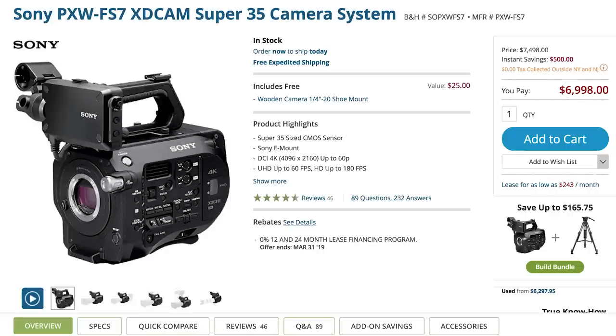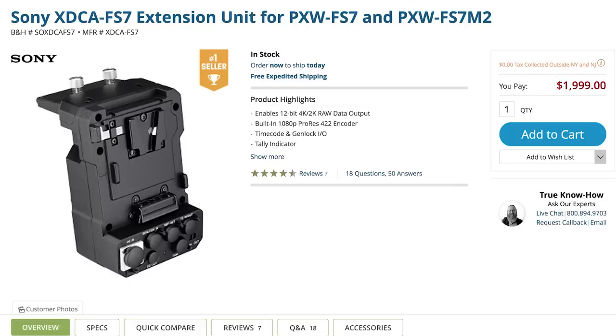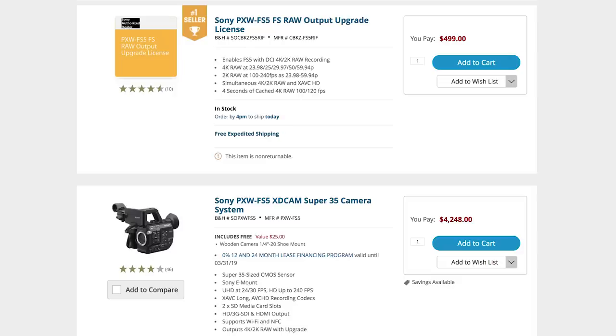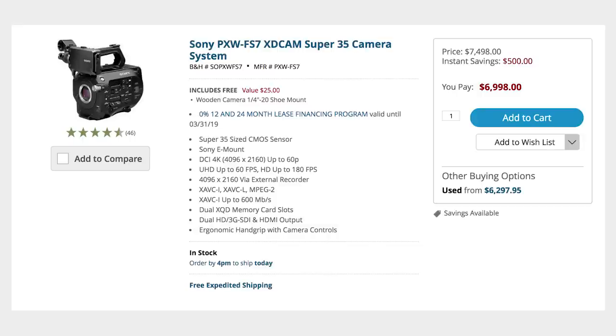To add RAW to the FS7, you have to buy an additional $2,000 extension unit as well as an external recorder. Being budget-conscious in my test, I'm more testing the FS5 with the RAW upgrade — a $4,800 package — versus the FS7 out-of-the-box shooting in its internal 4K 10-bit, which is a $7,000 package.